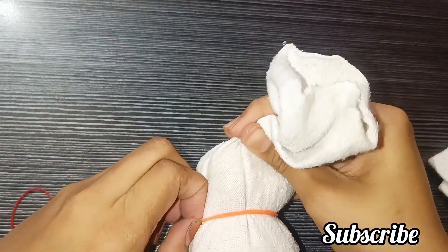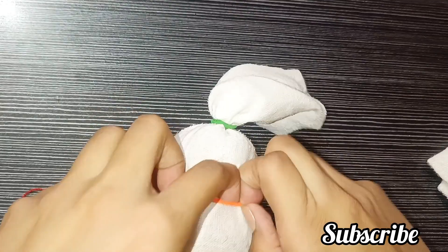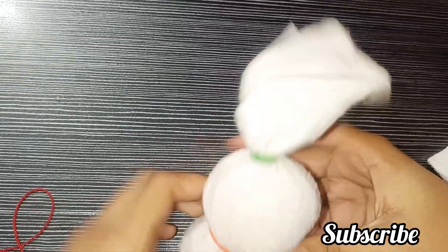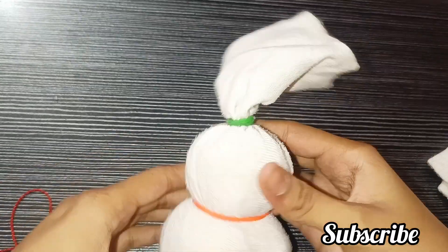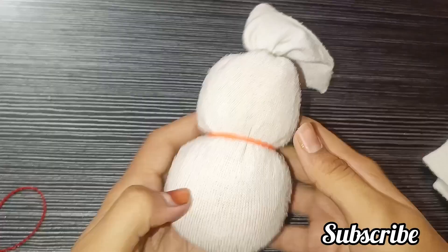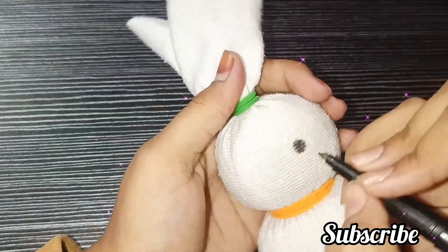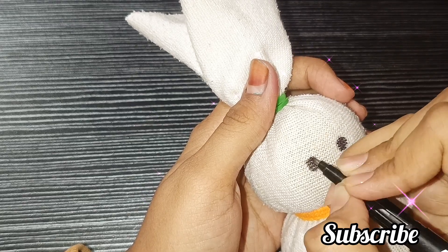We will tie it like this — the color of the rubber band doesn't matter, whatever you have. We will tie it and if you like this video, please tell us in the comments section. I am going to make it very cute.